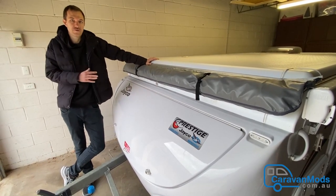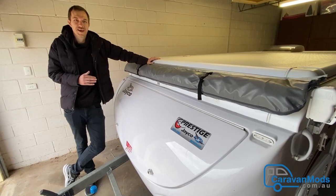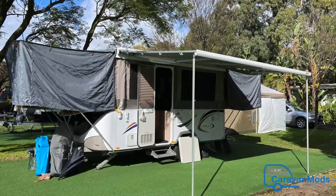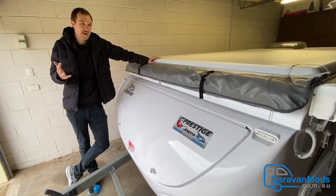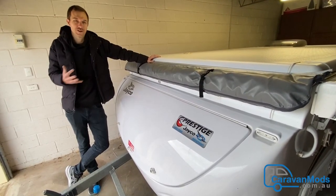When we took it out for the first test run, it rained the first night, which was great because we could see clearly that our canvas didn't get wet at all. It worked as described and we're really happy with that.